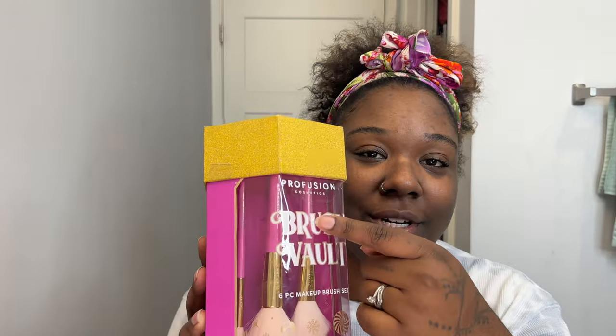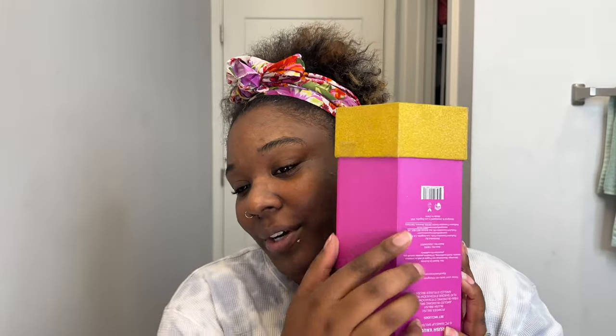Right off the bat, this packaging is a little confusing. The words are upright here but the brushes are upside down, and then if I turn it around, the words here are upside down. So if I turn it to where it kind of sits with this little thing here — unless you're supposed to hang it or something — I don't really know what their packaging concept was. If I wanted to stand it up it would have to be like this, but then the print is upside down but the back is right side up. It's really confusing and really weird, but it says this is a brush vault six piece makeup brush set.